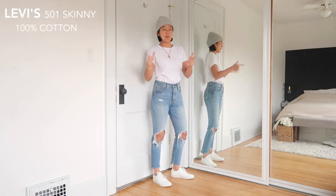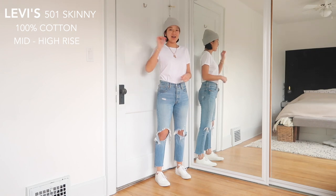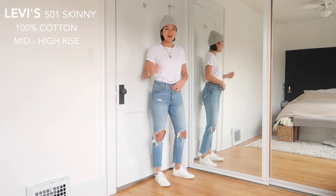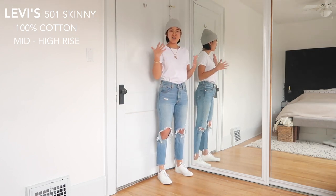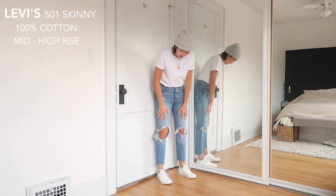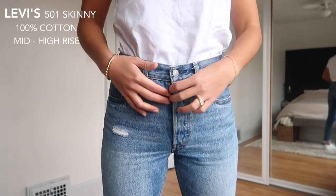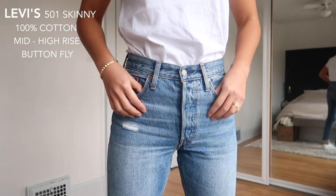Next up are my trusty Levi's 501 Skinny. These are the 100% cotton ones — they do have stretch versions, so make sure you check the materials when shopping online. These are high rise but not as high as the A.GOLDIE Jamies — I'd say around a 10.5-inch rise versus 11 to 11.5 for the other one. These are still my favorite; I just haven't been wearing them as much because I've been trying different styles. Because they're 100% cotton, they have nice rips and when I cut them raw-edged at the bottom they aged really nicely — you can see they've faded a little bit.